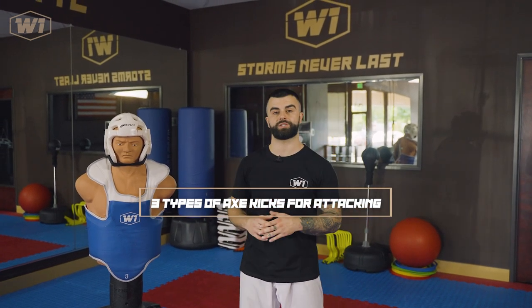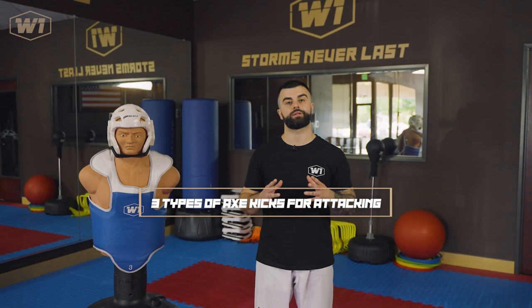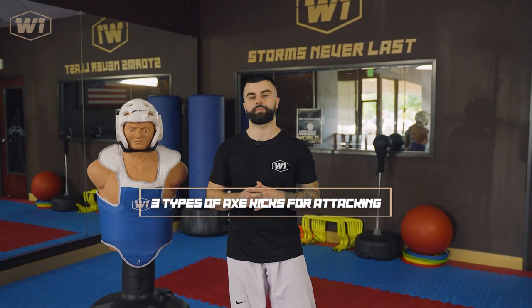Today let's look at three types of axe kicks that you can use especially on attacking. The reason I'd like to talk about this is because there are a lot of beginner mistakes happening when it comes to throwing the axe kick. The axe kick is a very classic kick, one of my favorites, and it's used a lot in Olympic sparring nowadays. Let's see the three types of axe kicks, keeping in mind these are for attacking techniques.